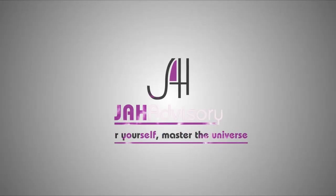Welcome to Jha Advisory. Master yourself, master the universe.